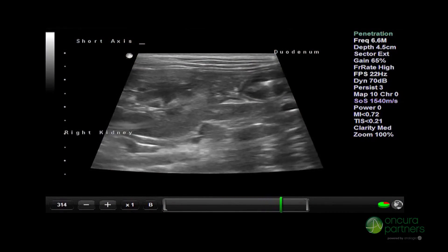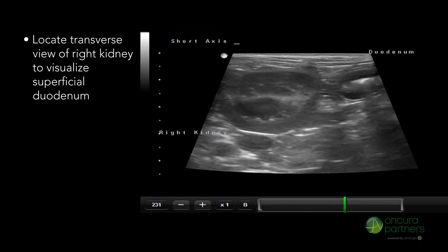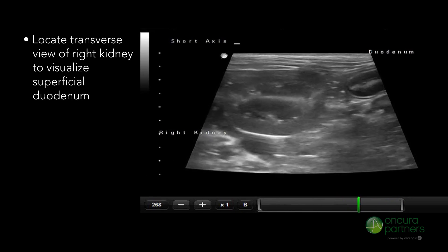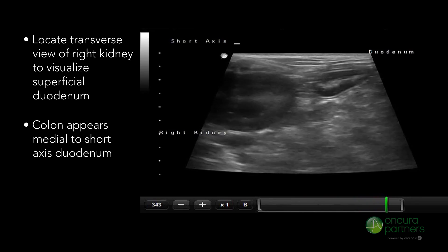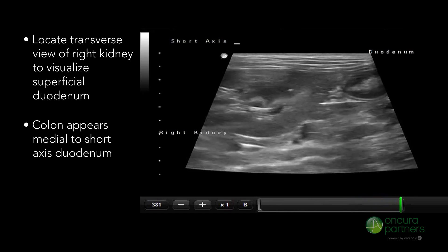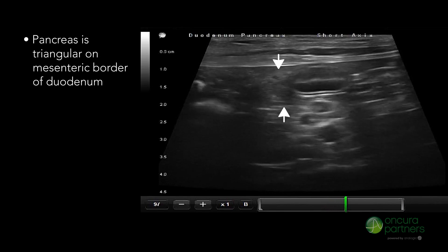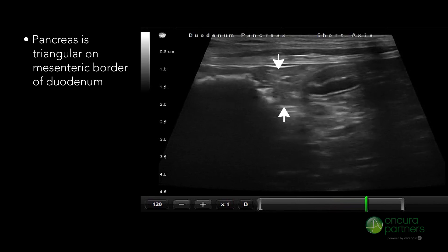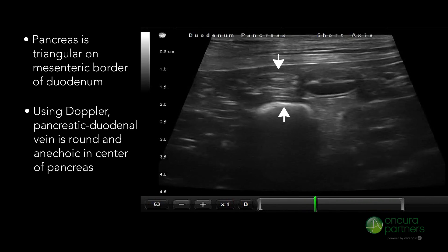To ensure you are in the right location, locate the transverse view of the right kidney so that the superficial duodenum is visualized. Typically the colon will appear medial to the short axis view of the duodenum. The pancreas has a somewhat triangular shape on the mesenteric border of the duodenum.